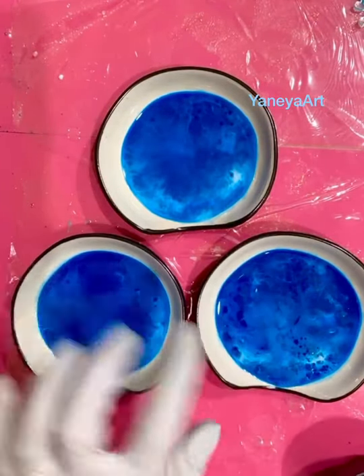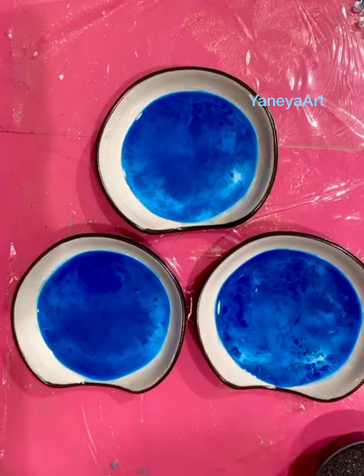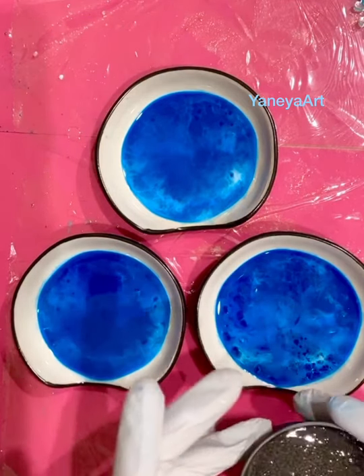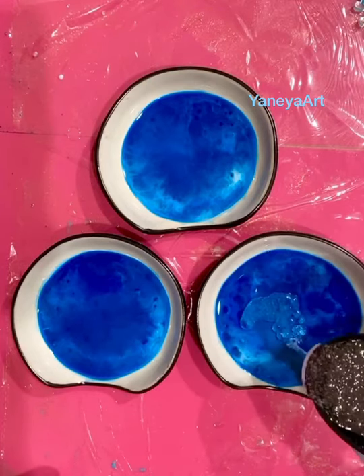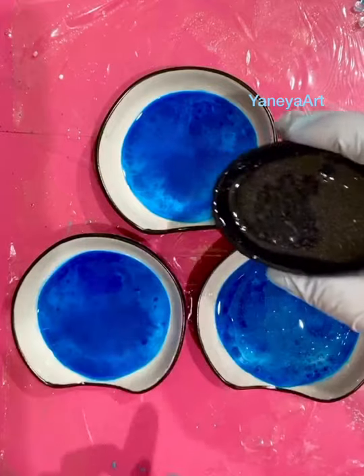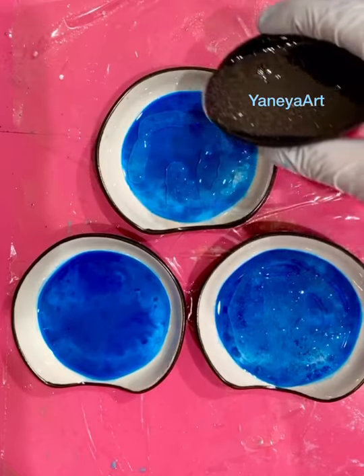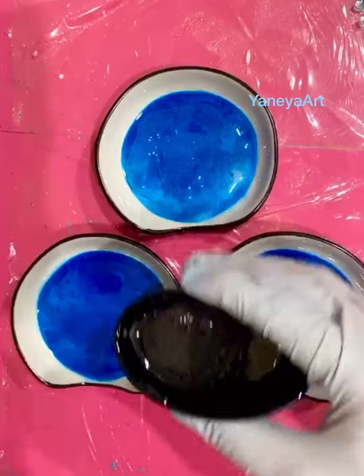We can color it with some bluish or greenish tint, or we can just pour clear and pour some white. So that's my clear resin. I'm trying not to make too much, because we're already close to the top of the dish.